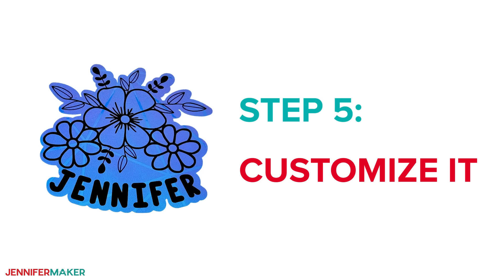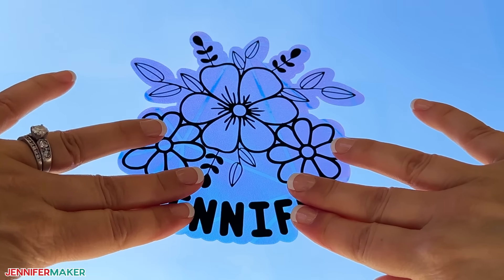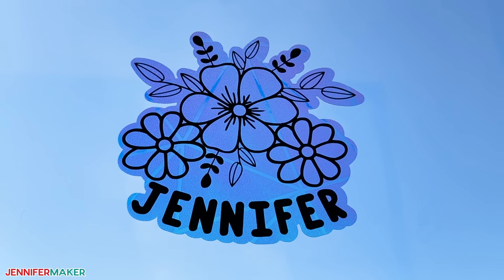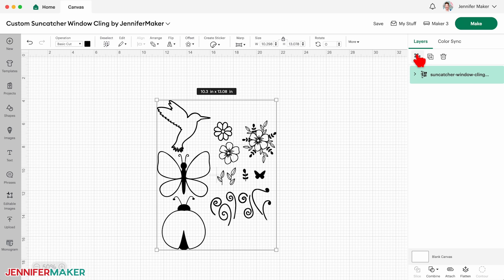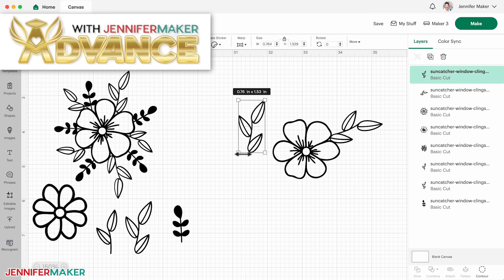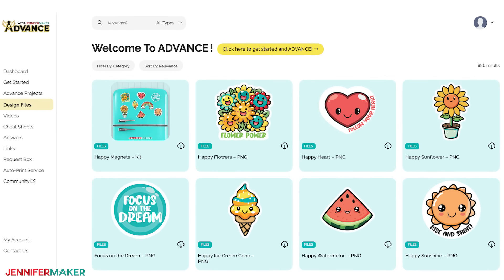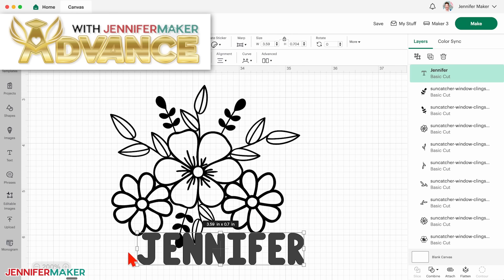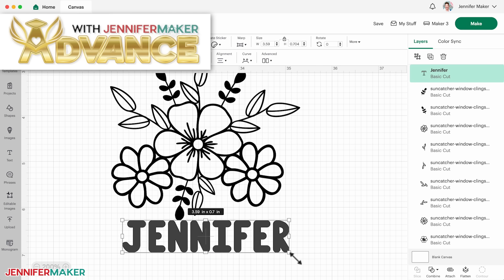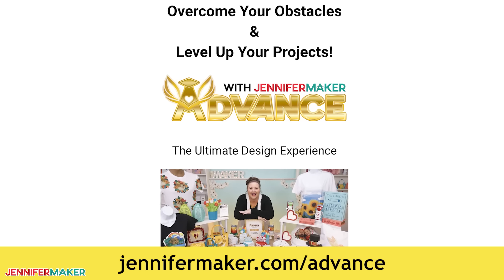Step five: customize it. If you loved these suncatchers but wish you could customize one with your own design, name, or phrase, I totally have a way you can do that. You can get the design toolkit I made and learn how to create your own suncatcher through a special program called Advance with Jennifer Maker. The Advance program helps you advance your crafting skills by teaching you how to make these popular designs unique and special through tutorials and templates, as well as giving you advanced access to my vast library of designs, projects, and resources. I may or may not be accepting new members at the time you see this video, but if you're interested or want to be on our waiting list, go to jennifermaker.com/advance to learn more.